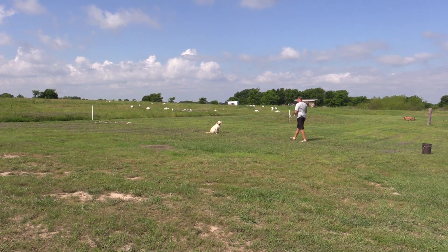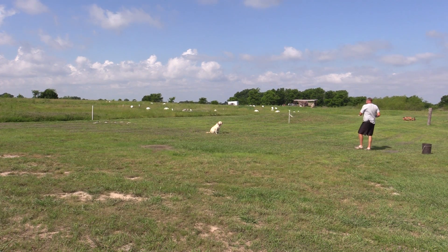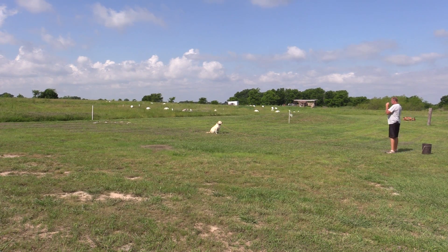We had Cooter Moore out from Retrieve R Trainer to demonstrate their new device. It was really neat — it was a launcher for bumpers.